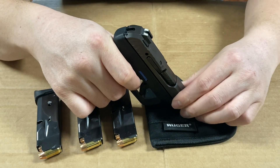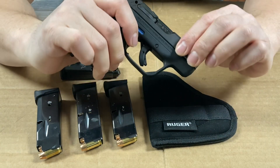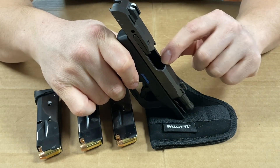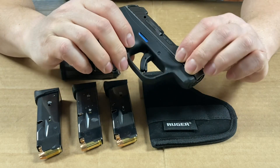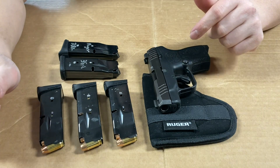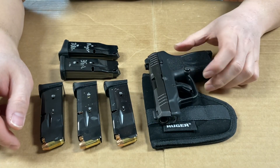A lot of people complain that this pistol is quite snappy, but I think that snappiness is actually the source of its reliability — it blows back with enough force to make sure empty cases eject properly. I have not had a single malfunction out of the 500 rounds I've shot through it.